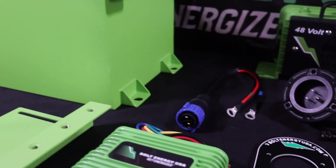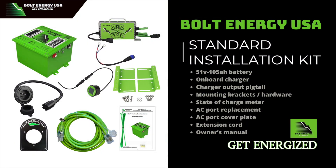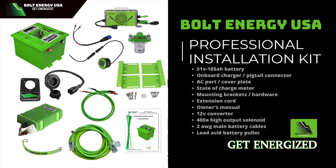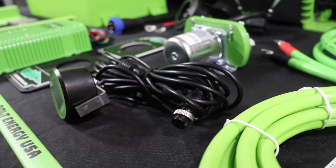There are two installation kit options available. The standard installation kit is perfect for newer model golf cars or golf cars that have been previously upgraded to today's standards. The professional installation kit is the most complete installation kit on the market, recommended for any golf car that has not been upgraded to today's standards. In this video, we will be installing the professional installation kit.